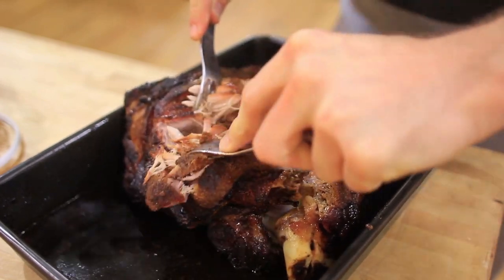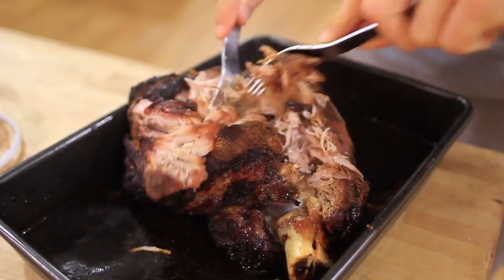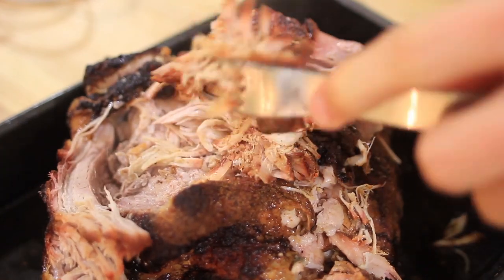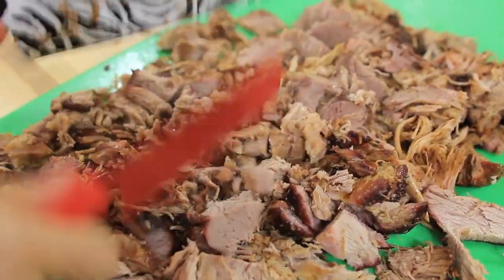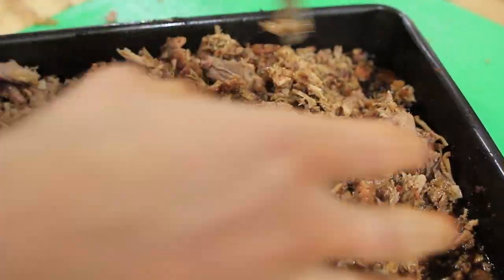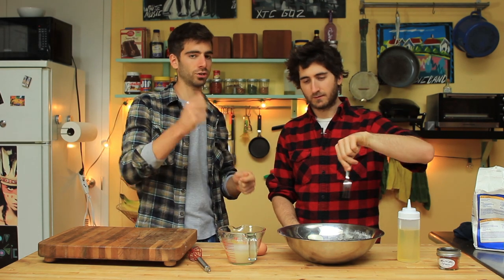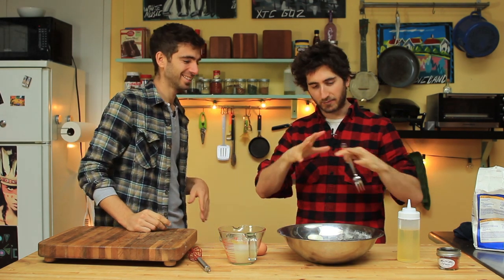Instead of having to sear it, you just char the crap out of it. Then you turn the heat down to like 200, 215 and just let it sit as long as you can until it starts pulling apart. Once it pulls apart, my friend John said you gotta cut it all up — this is what they do with real barbecue. They cut it up into pieces and mix all the pork together so you get the fatty parts, the bark parts, the meaty parts all together in every single bite. If it doesn't pull apart, just keep cooking it low and slow. If you cook it long enough, that thing will fall off the bone.